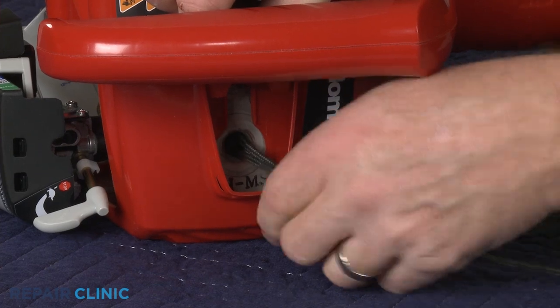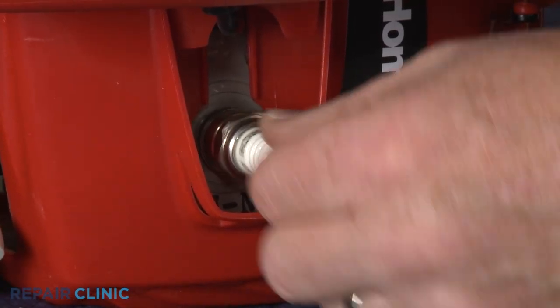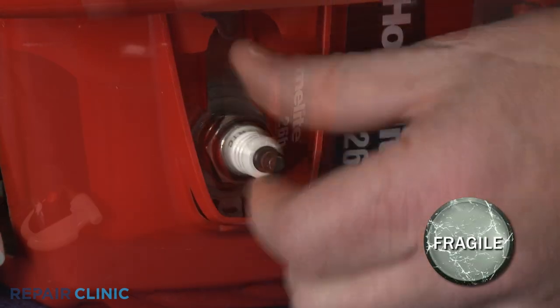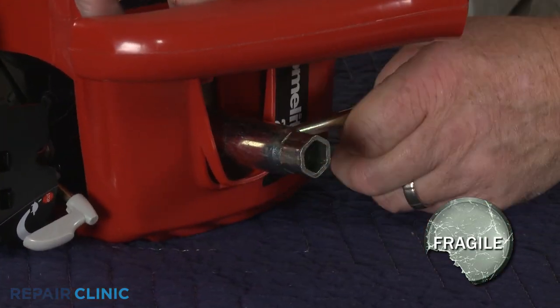Remove the cord from the cylinder and re-thread the spark plug. Be careful not to damage the threads by over-tightening.